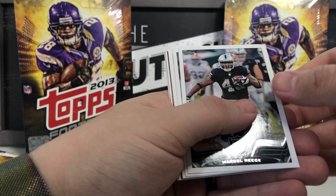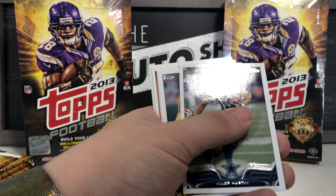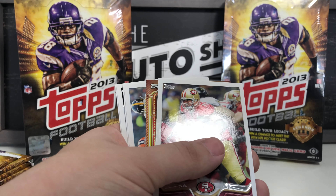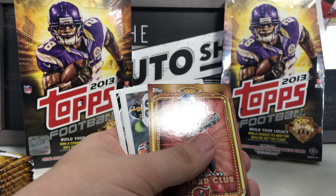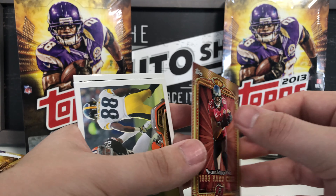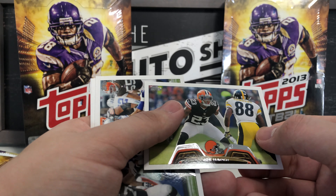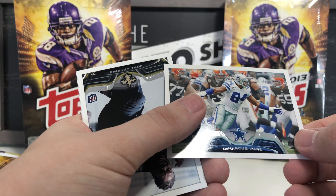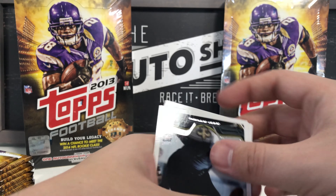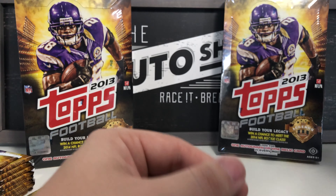Next pack: Marcel Reese, Harrison Smith base — personal collection — Miles Austin, Randall Cobb base, Mike Iupati All-Pro card, 1,000 Yard Club Vincent Jackson wide receiver Tampa Bay Buccaneers, Joe Haden, DeMarcus Ware base, Josh Jenkins rookie card, and Jordan Reed rookie card.